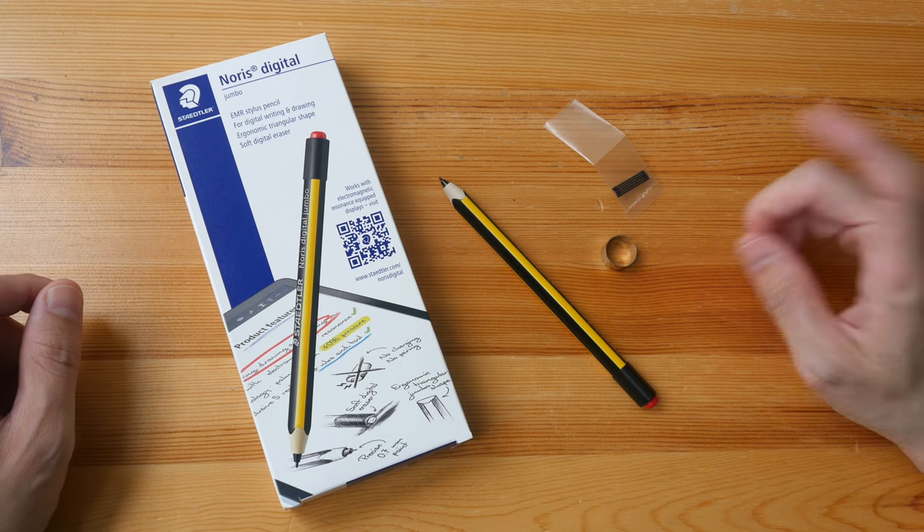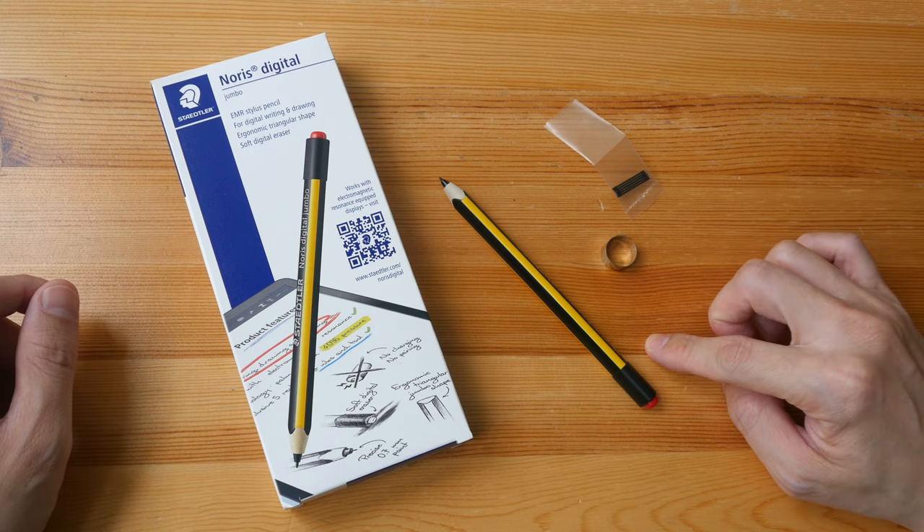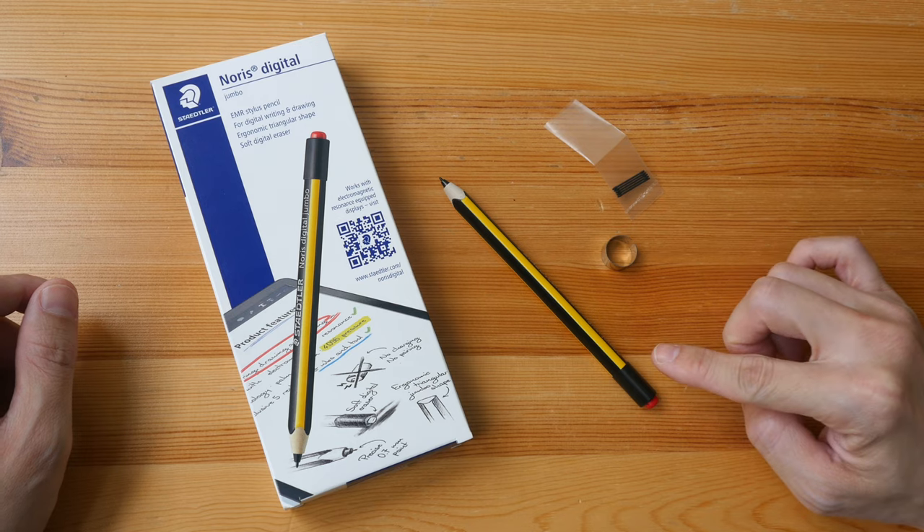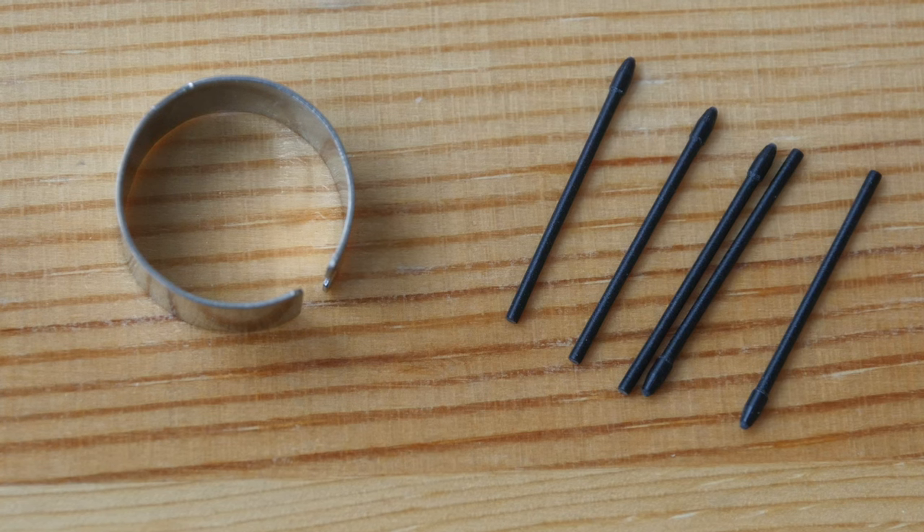At the time of making this video, the price for this is US $38 on Amazon. The price will vary depending on where and who you buy this from. In the box, we have the pen, a nib remover, and five replacement nibs.